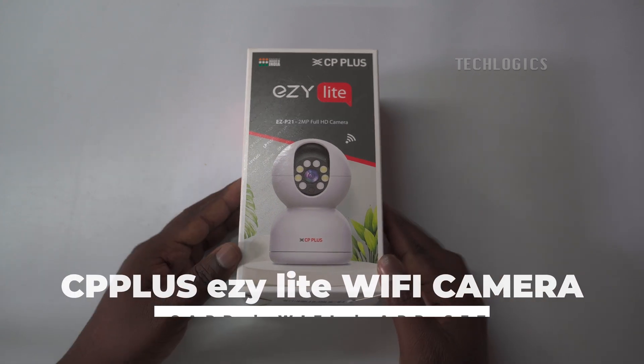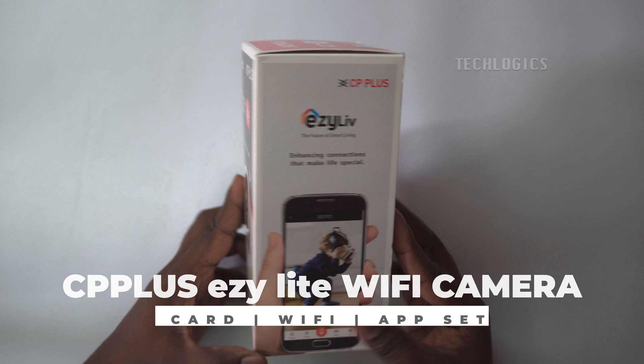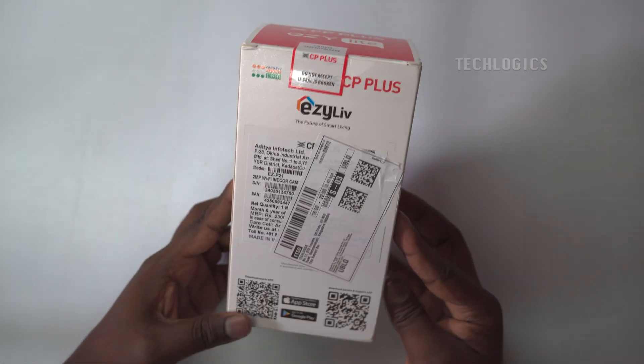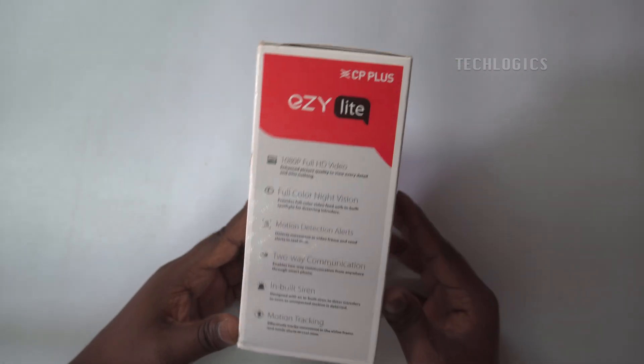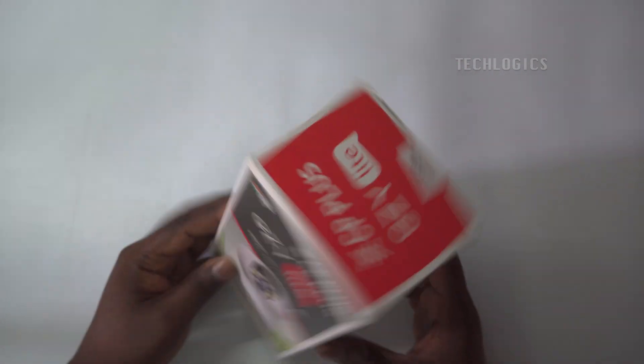The CP Plus EasyLight camera is the best option for a pan-and-tilt Wi-Fi camera under 1,000 rupees. It provides continuous coverage 24/7 for various locations such as homes, offices, and other properties.